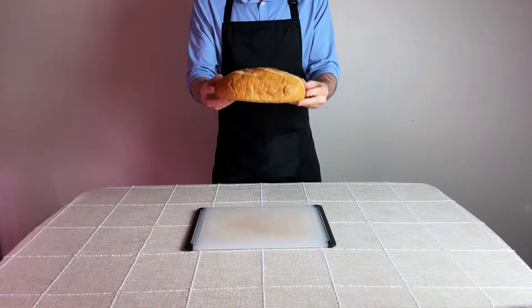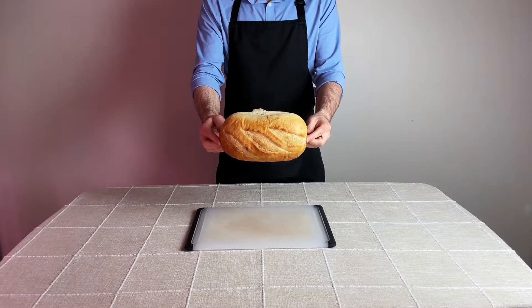So to start, you'll need a loaf of bread. I've picked out a loaf of sourdough from my local bakery.